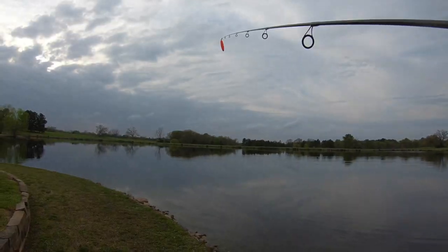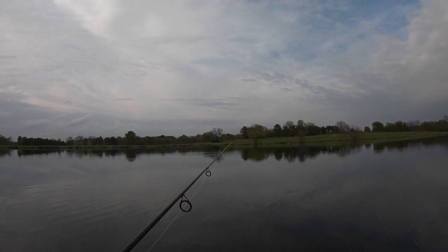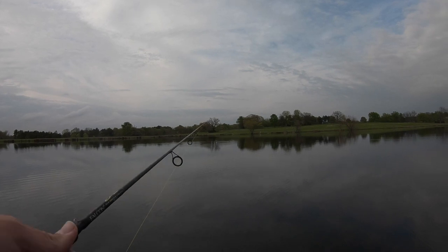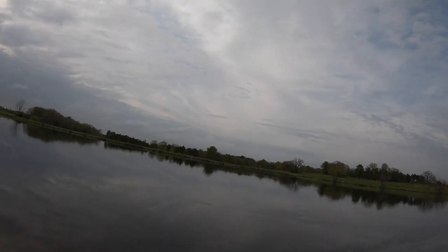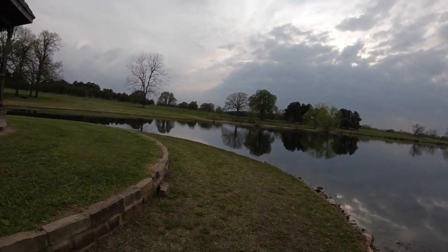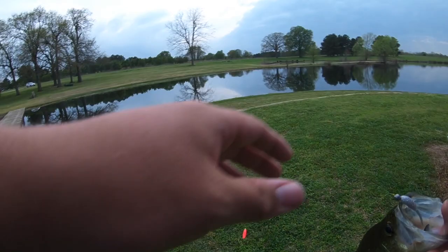I was out here looking for bass, couldn't catch one, then I switched over to crappie and now I'm catching bass. I'm just letting it sit there and not touching it, and that's when I'm getting bit — which is super weird because normally you want to put action in your jigs, but all these fish are just biting it like that. Got one! This is another big fish — big old crappie, get up here. Look at the mouth on him — going to be another 12 and a half to 13 inches. That's the second 13-incher!